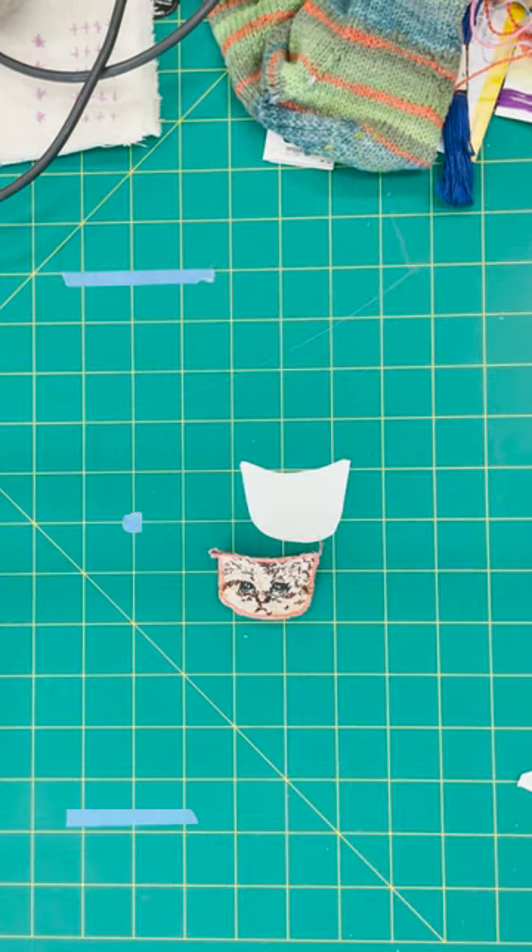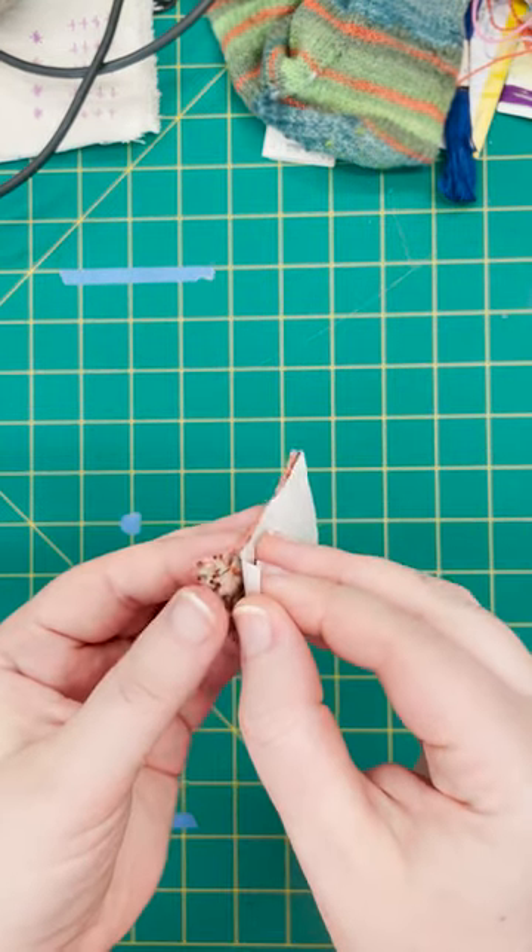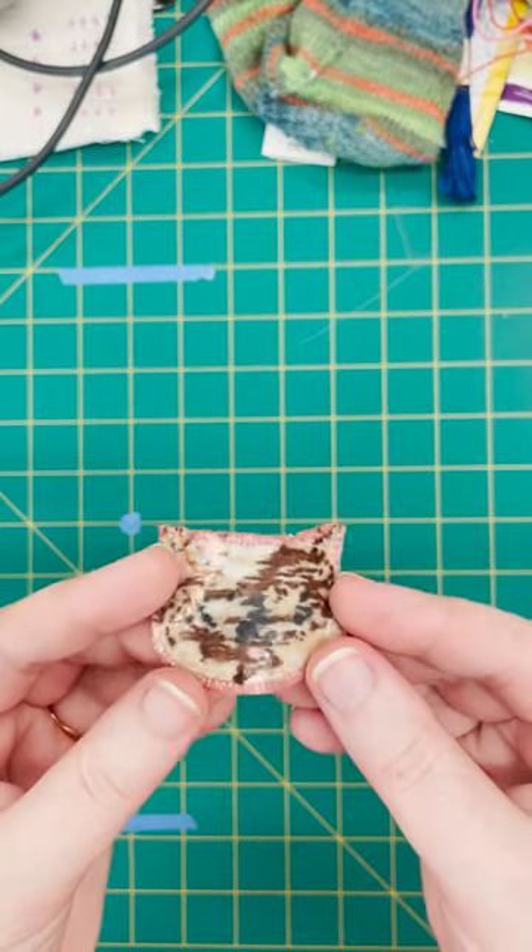I didn't show this part on video. Then you remove the paper backing — you can see the adhesive here, it's a little shiny.